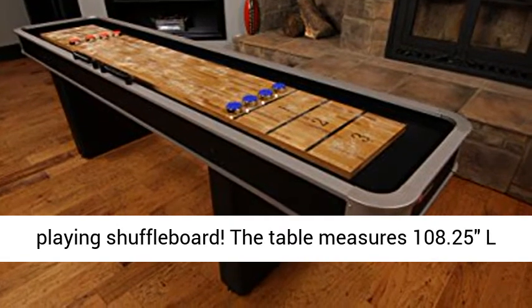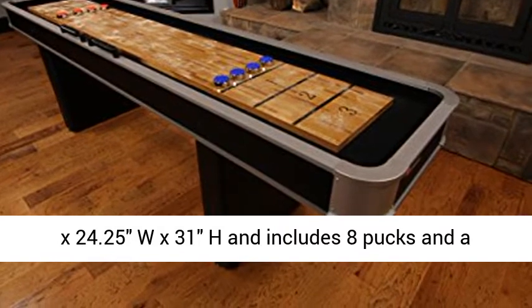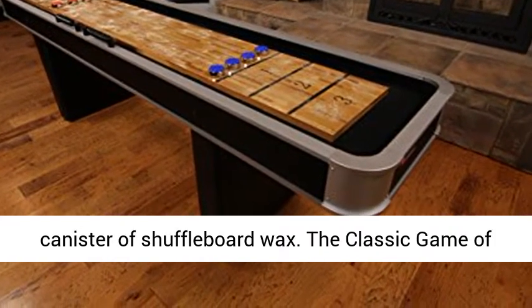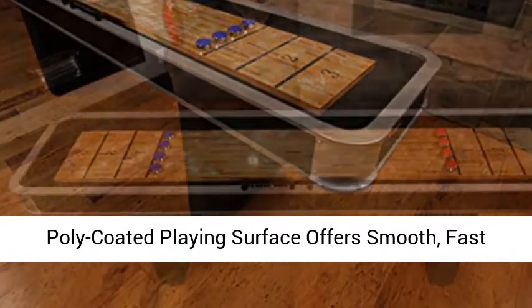The table measures 108.25 inches long by 24.25 inches wide by 31 inches high, and includes 8 pucks and a canister of shuffleboard wax. The classic game of shuffleboard in a 9-foot table fits in any space.